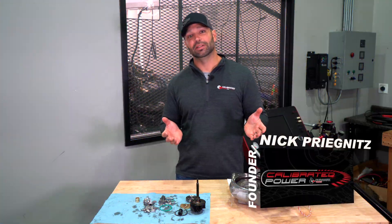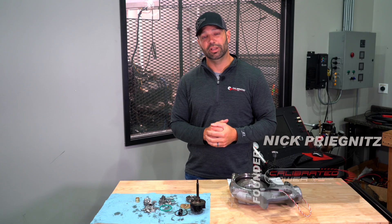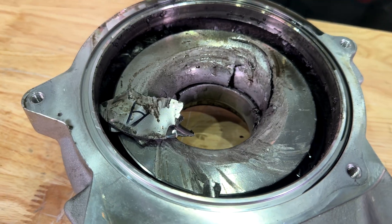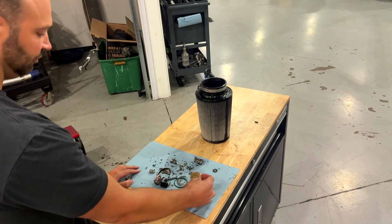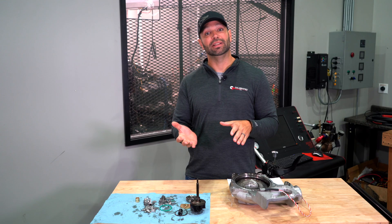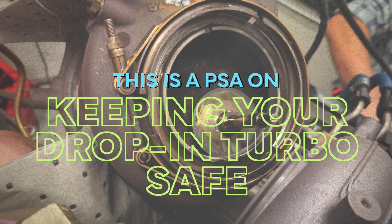If you hang out in the performance diesel industry for any length of time, you're going to form an opinion about drop-in turbochargers. The goal of this video is to show you exactly how to destroy one of these turbochargers in no time flat. It is the most common way that we see them rapidly disassemble. Let this video serve as a public service announcement.